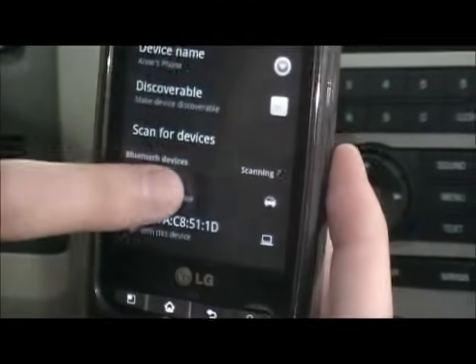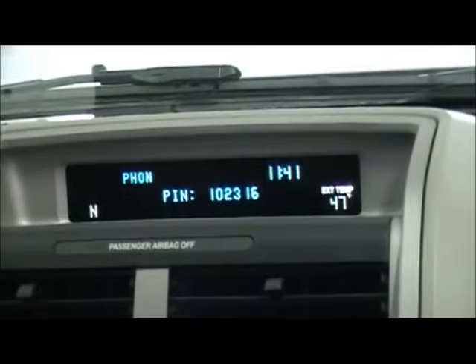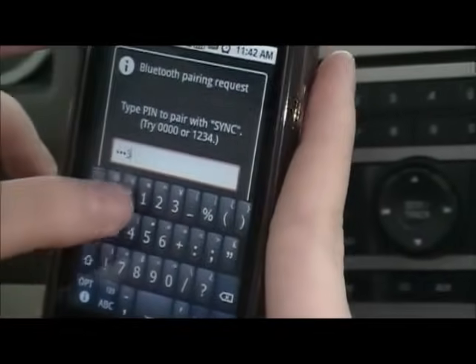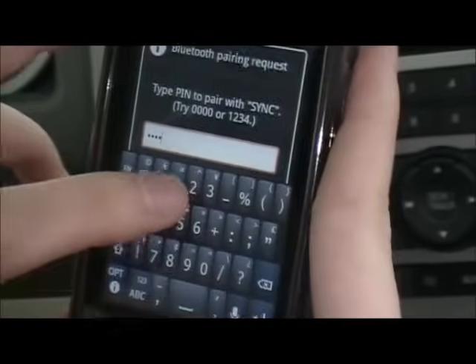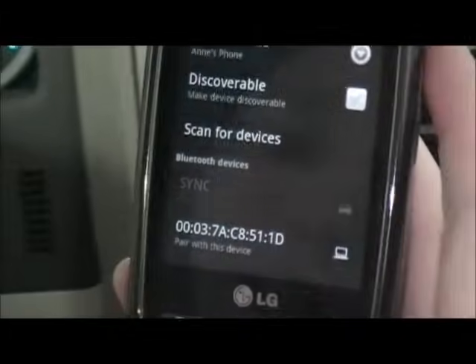You can see here it found Sync. So if you go ahead and click on that, it's asking for a PIN. The PIN is displayed on your radio screen here. So we'll go ahead and enter that in: one, zero, two, three, one, one, six. And hit OK.